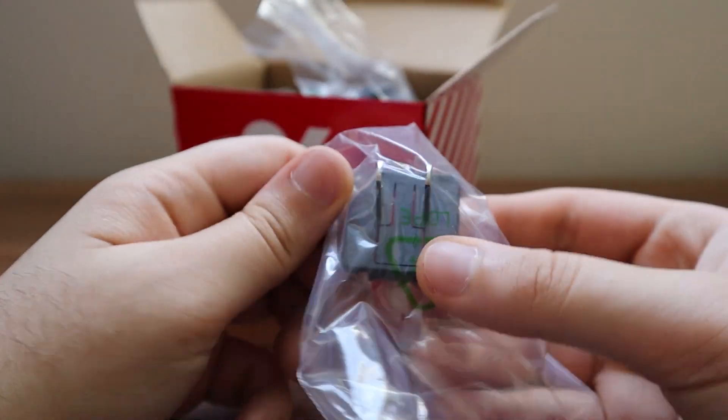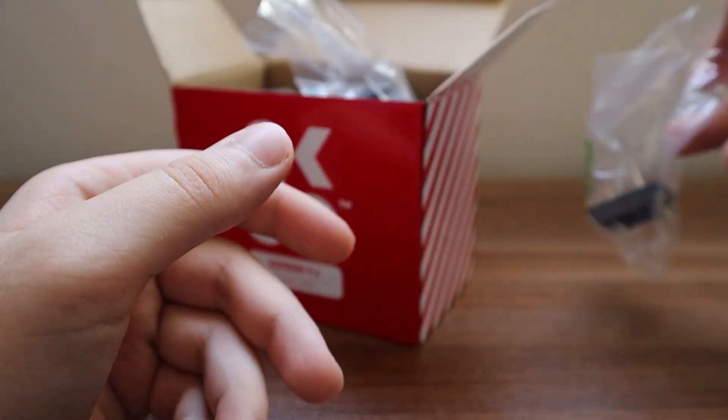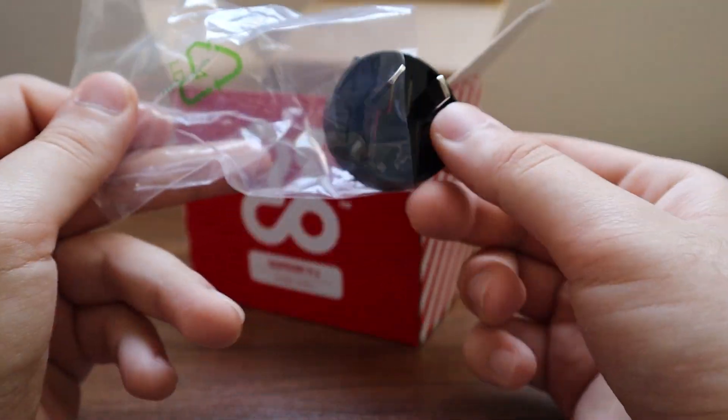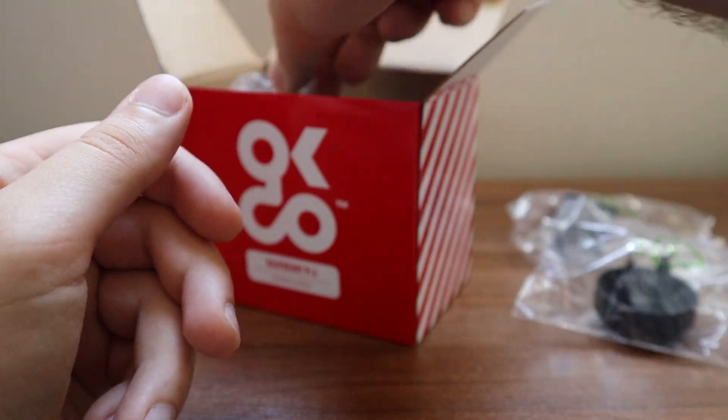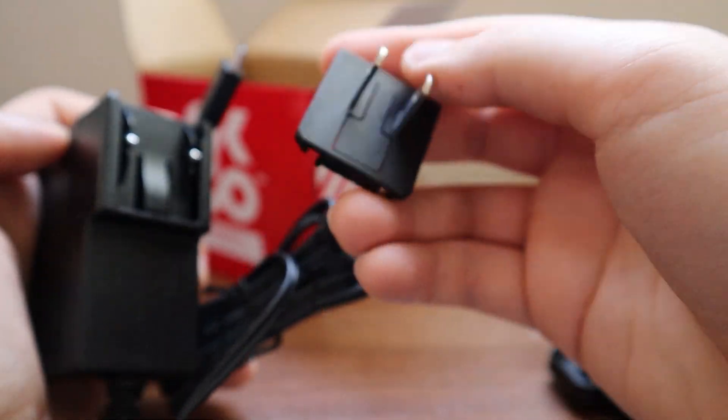The Raspberry Pi power supply is very good to have because it provides enough power to run the Pi efficiently and without any problems. Inside the packaging there are multiple adapter parts for connecting to different outlets, which is very convenient for travel. The parts are swappable and you can switch them out very easily.